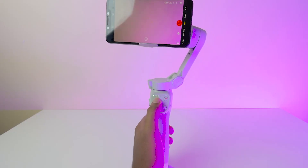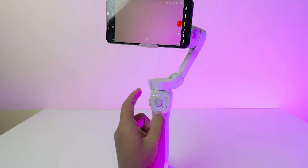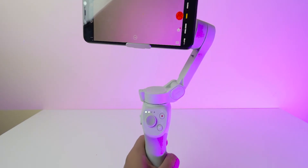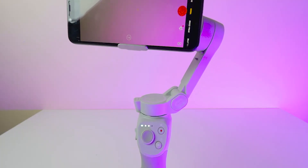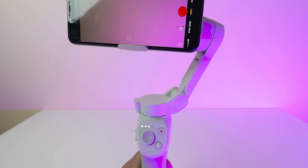Coming to the rotation, it has 270 degrees of rotation, not 360 degrees. The light indicators here show the battery percentage — it's blinking green. The battery lasts around 9 to 10 hours on a single charge. That's so, so nice — you don't have to worry about it.